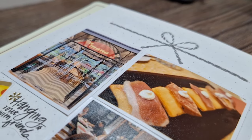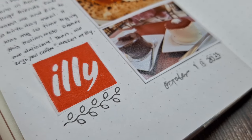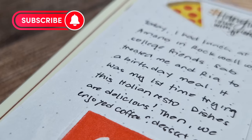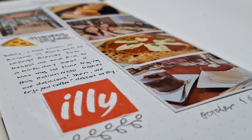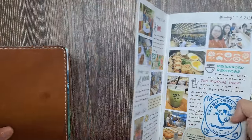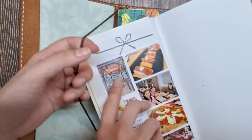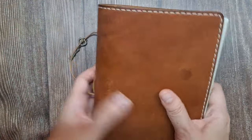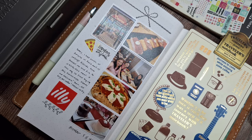And there you have it — a simple yet creative documented memory of a lovely day with friends. Thank you so much for joining me today. If you enjoyed this video, please give it a thumbs up and subscribe for more journaling inspiration. Until next time, happy journaling! See you soon!